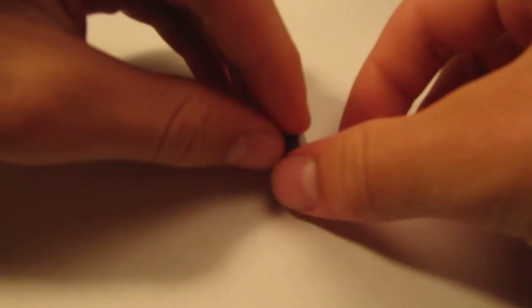It goes together like this. You take the 1x2, you put the 1x1 chunky on top, then you take the 1x1 thin and put it on top of that.